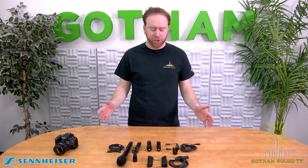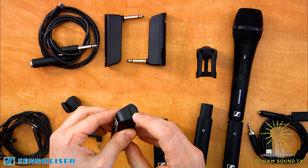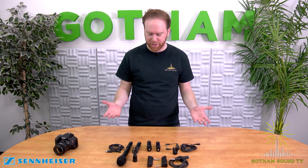They're super easy to charge. Each transmitter and receiver has a USB-C port on the back. You get about five hours out of a full charge, and it takes about two hours to charge. That's it.